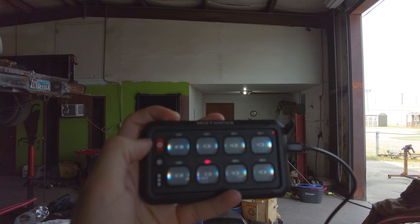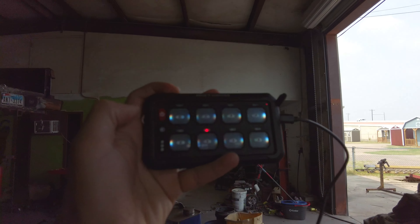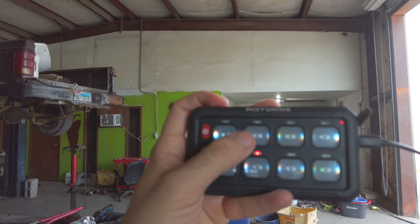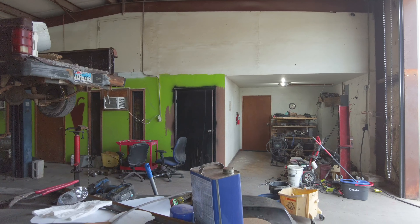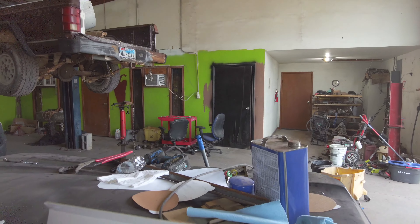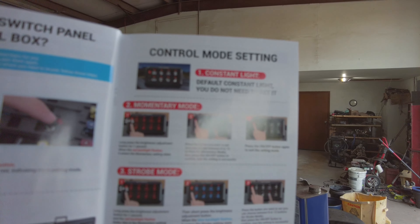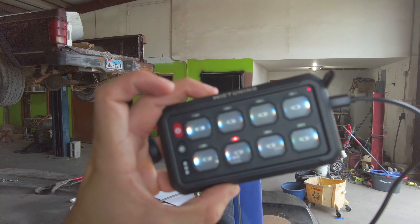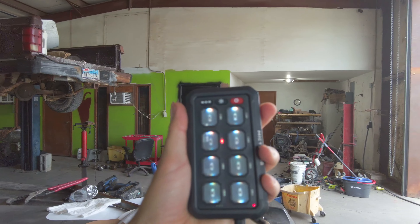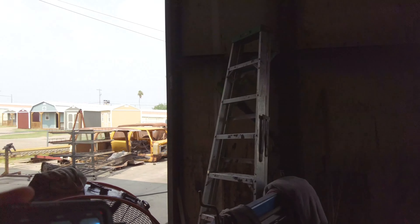As you can see, my ditch lights are on. There are multiple settings on the panel — dimming the backlight, switching the color, strobe mode, momentary mode — a bunch of options covered in the manual. I'm not really interested in all that; I just want to leave it on white and keep it simple.